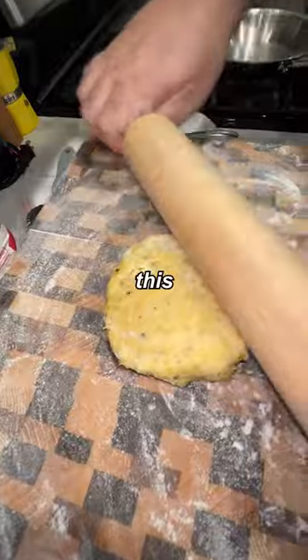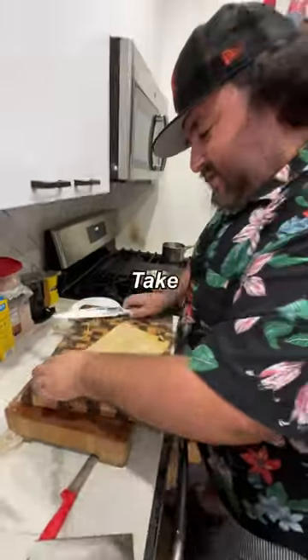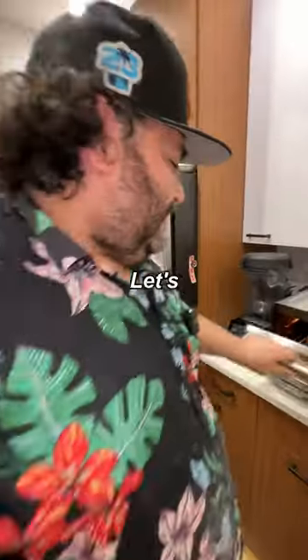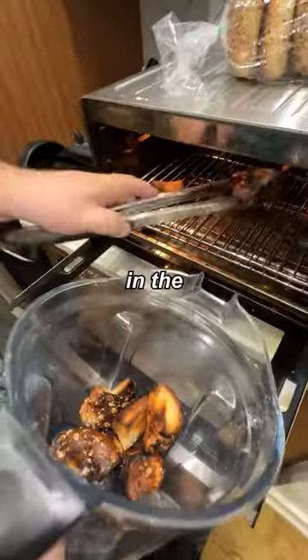So we have our pasta dough. We're just going to roll this out. Take each one of these, pinch in the middle like that, and then you get a bowtie. Let's grab these — they're looking pretty good. Put these in the blender.